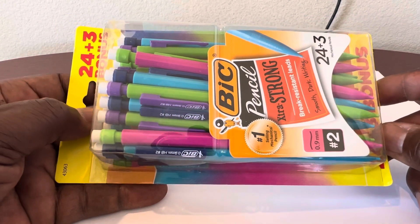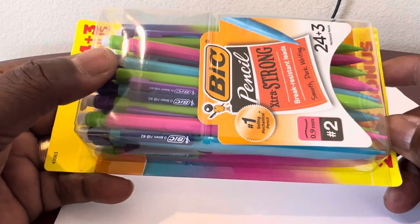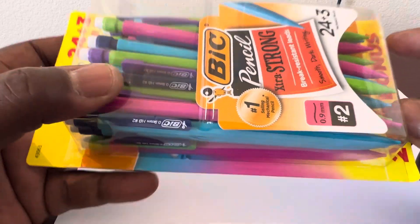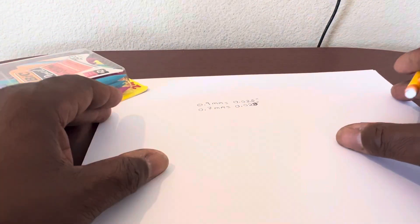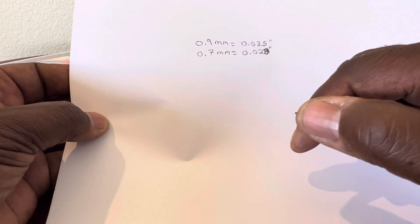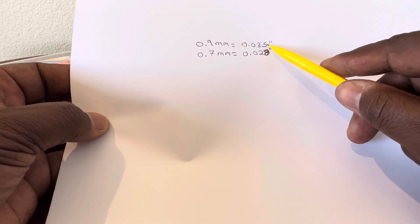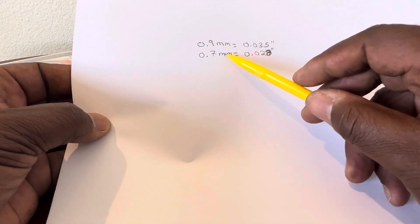If you do a lot of writing and you make a lot of mistakes like me, you need these mechanical pencils. I found out that this BIC right here is the best — these are great, they write smooth. It's 0.9 millimeters — the outside diameter of that lead is 0.9 millimeters, and that is 35 thousandths of an inch, so it's very small.